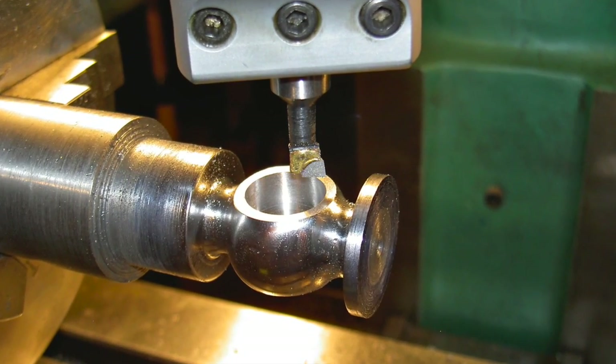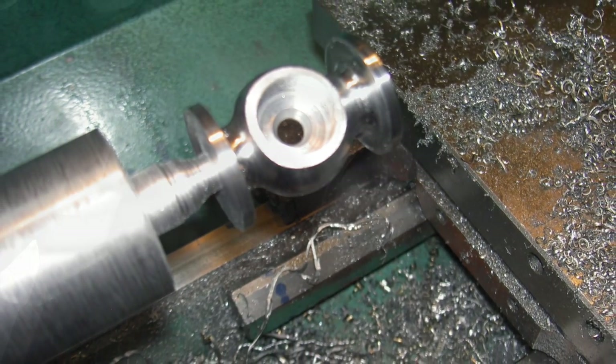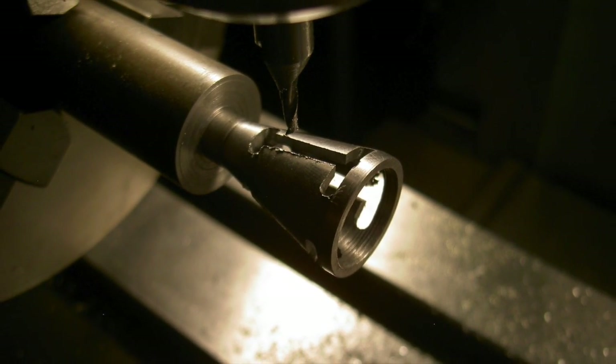That's the valve. The valve will drive you crazy, but you just keep fooling around with it until you get it done. The bonnet is cute to make — yeah, that's really a fun little thing to do.